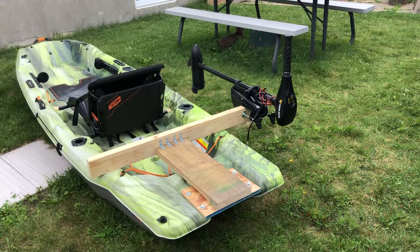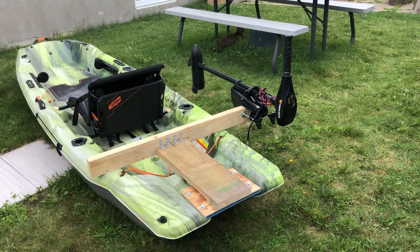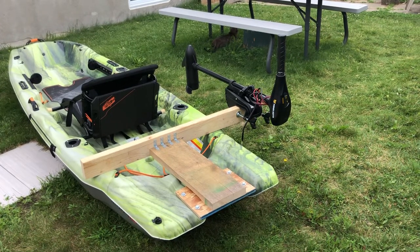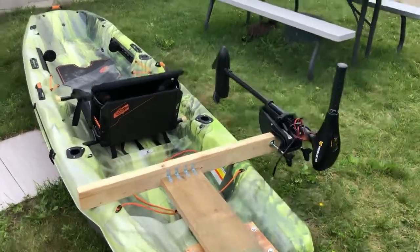Hey guys, Ped1979 here. Just want to show you guys my version 2.0 of the motor mount that I made for the Pelican Catch Mode 110. This is my latest generation and I think this one rocks — knocked out of the park. I'll give you guys the dimensions and show you real quick how it's mounted. I think this is my masterpiece, to be honest. Let me show you guys what I did.